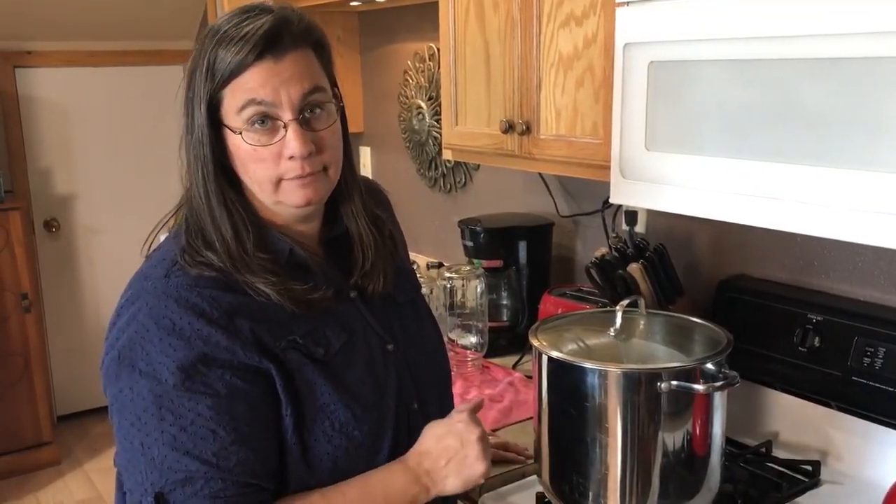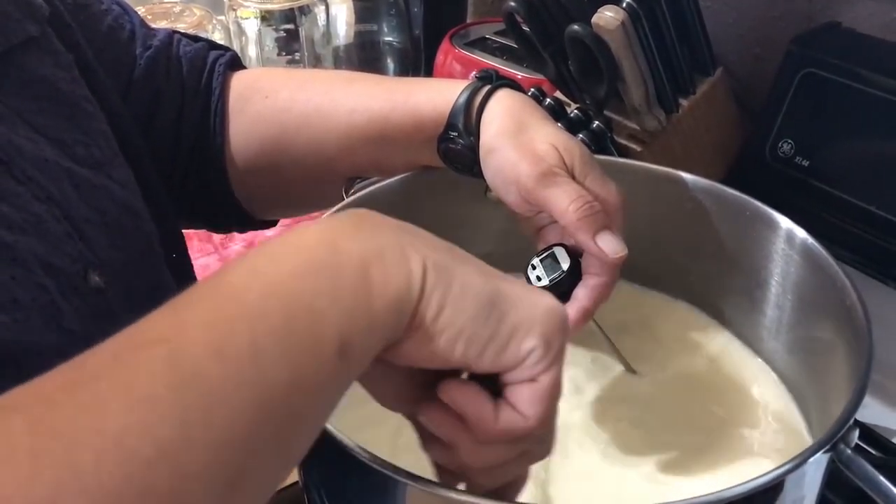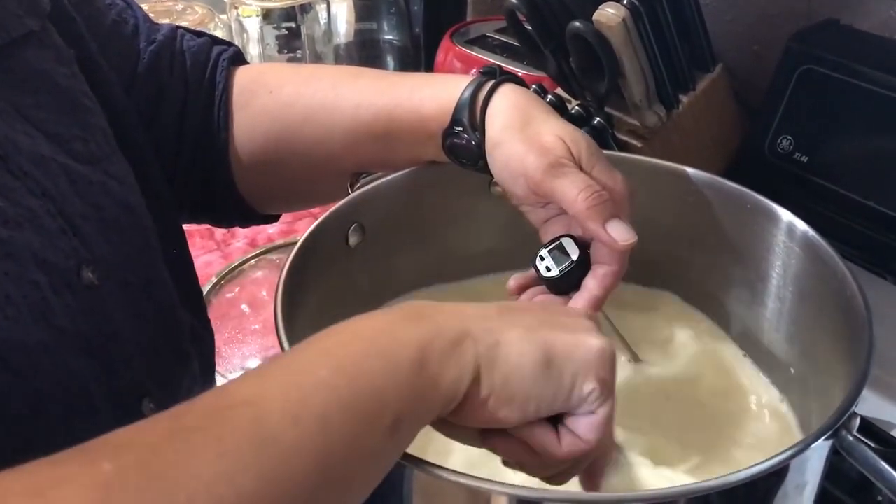Step one: heat your milk on a relatively low temperature because you don't want to burn it. You're going to heat it to 185 degrees, which can take up to half an hour. It's a really good idea to keep the milk moving so it doesn't burn on the bottom while you're monitoring the temperature.